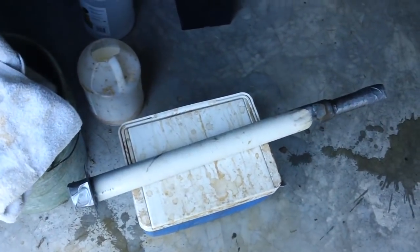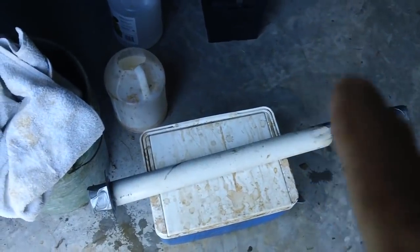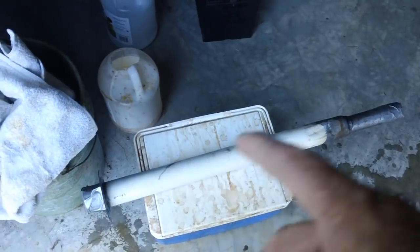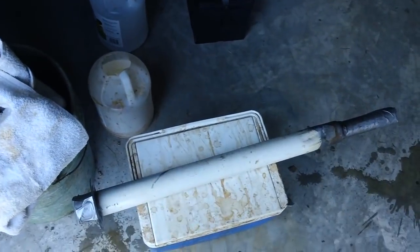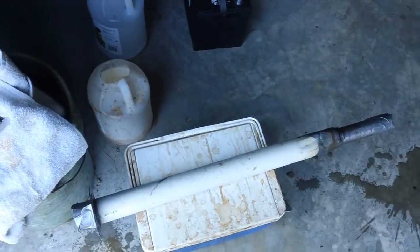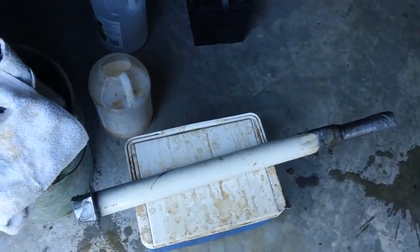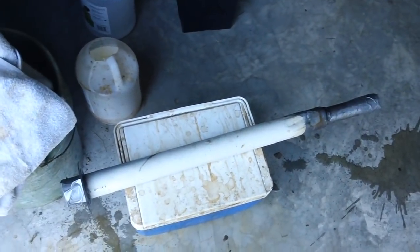In the last video we accomplished quite a bit - getting the gas tank up and all that. But what drew the most attention and the most comments was this stupid filler tube getting the rust out of it. It surprised me to no end. I got a million different ways of how I could remove that rust besides the way I'm doing it.